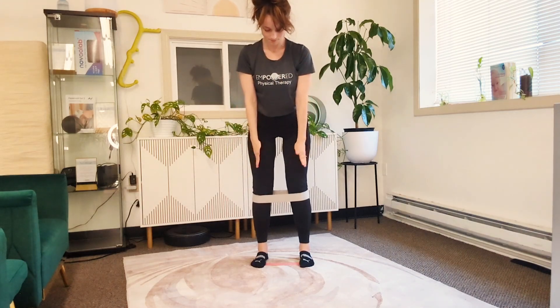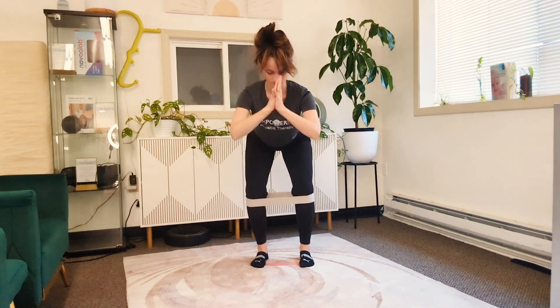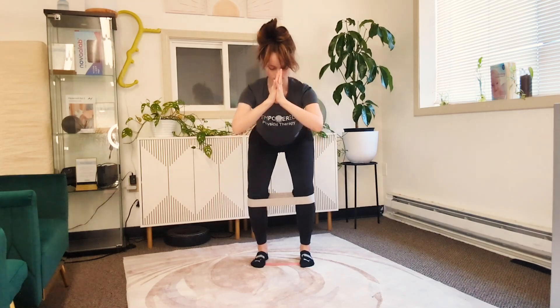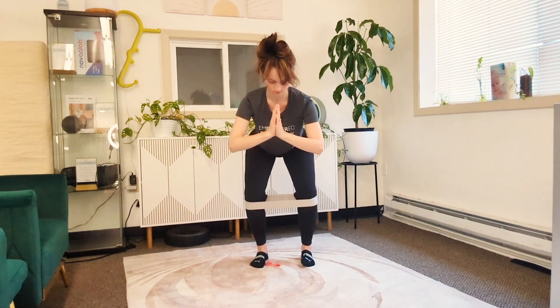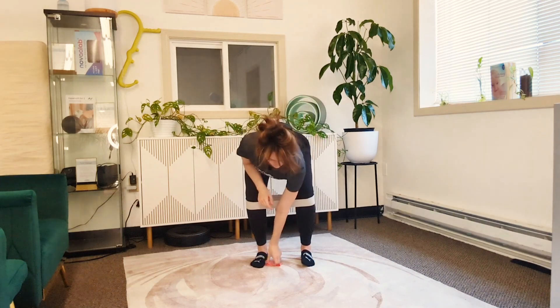Give pressure into that band, use your piston breathing, externally rotate as you squat down, avoiding lifting that foot up. The band will let you know if you're cheating.